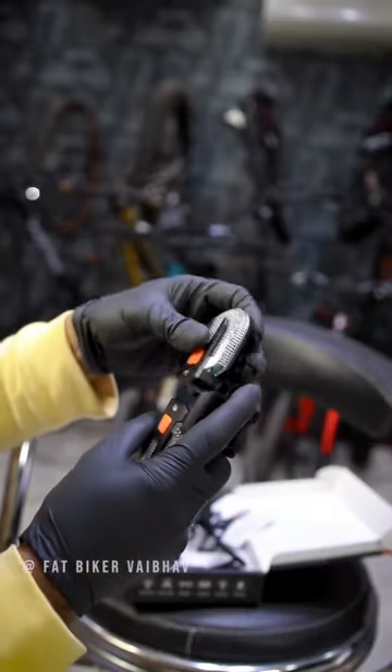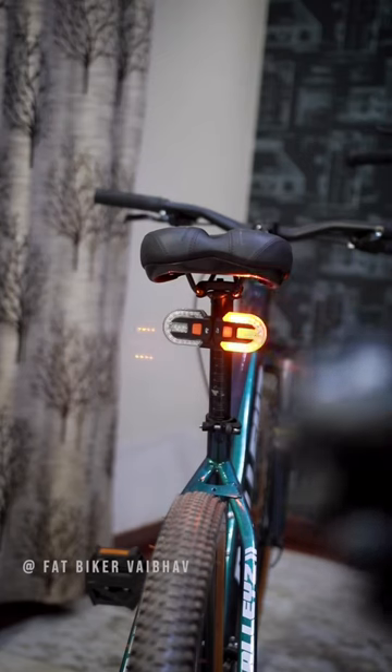If you are thinking that you want to combine both, then you can get an option to combine both, and then you can put it under the seat.